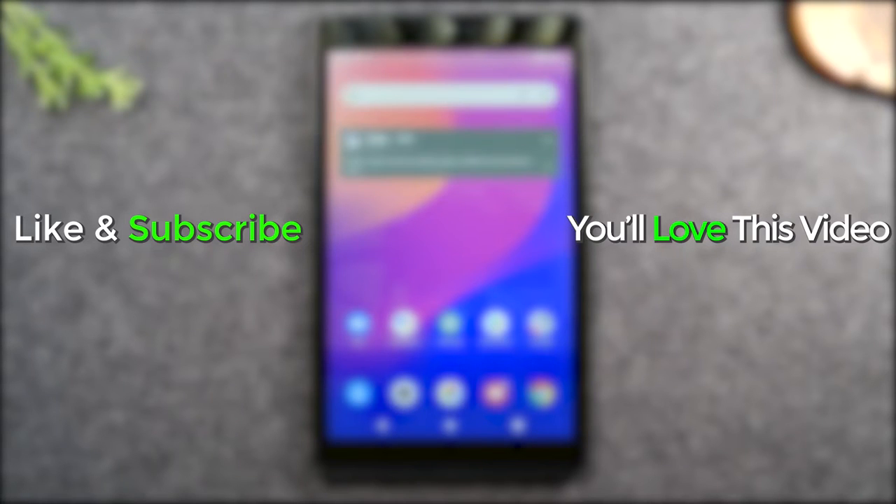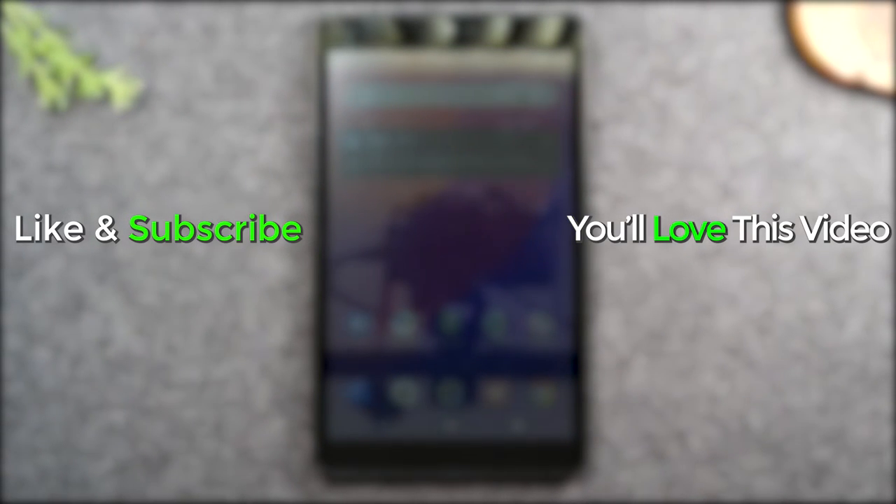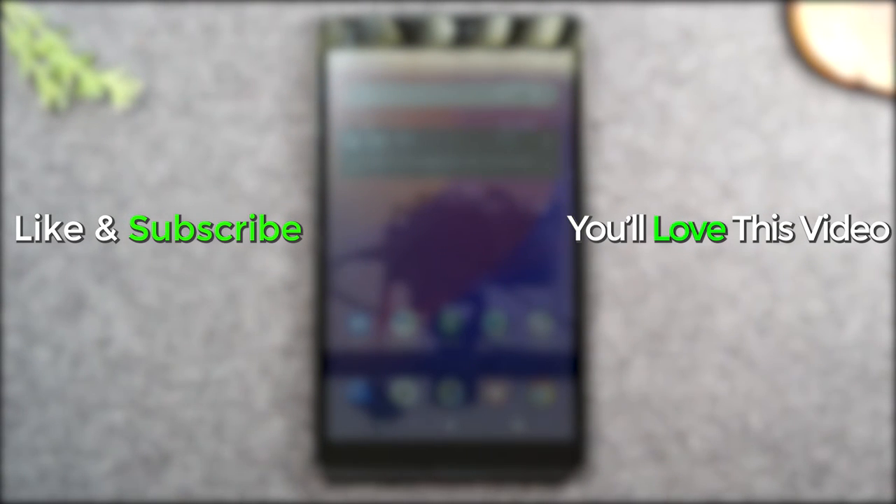So I hope you guys found this helpful. Make sure you like, favorite, and share if it was helpful. Hit that subscribe button and stay tuned for more videos. Take care, and as always, have a good one.